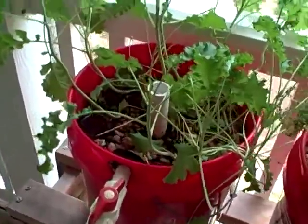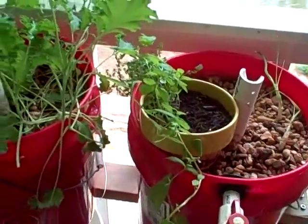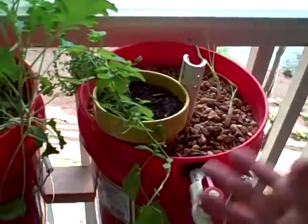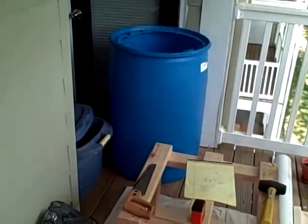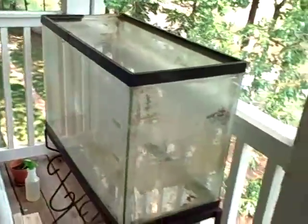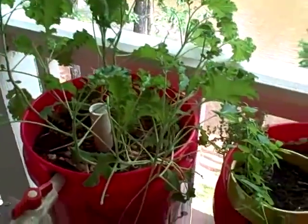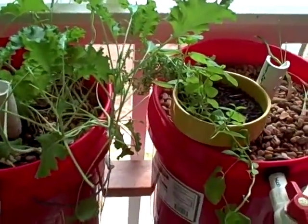And that's basically how it works. There are different varieties of aquaponics — this is just the standard variety with gravel filtration. That blue barrel over there is going to become a different style called nutrient film technique, where the filtration and plant growing are in two separate stages.